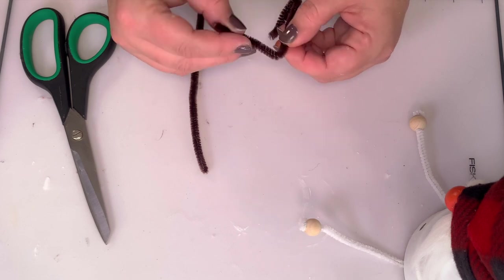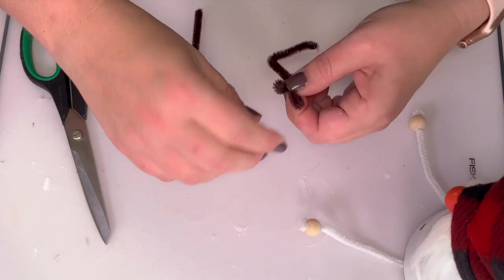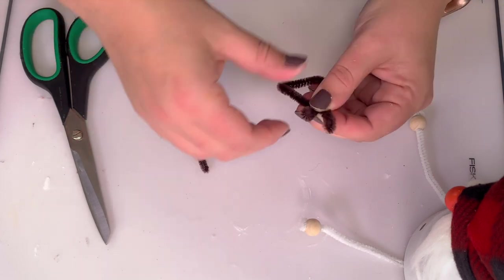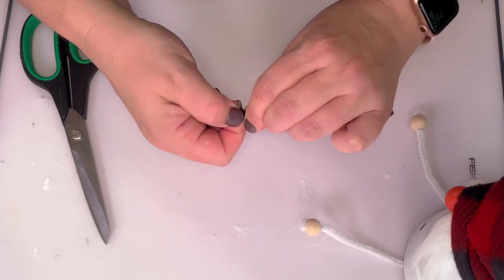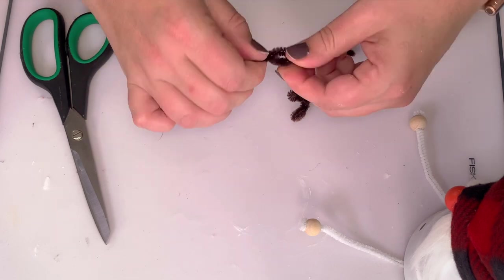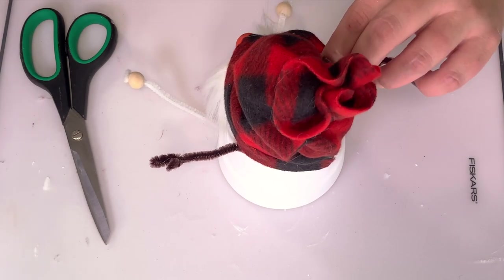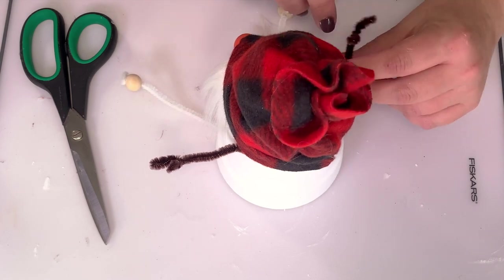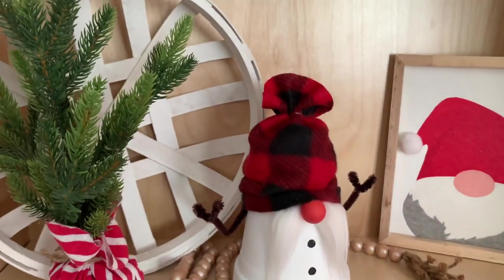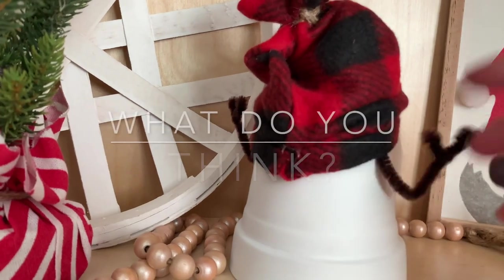To make the arms, I cut a brown pipe cleaner in half, left a bit to tuck up under the hat, and twisted the end into two pieces for his hands. You could also use wood beads or a stick from your yard — it's about using what's in your craft room. Tuck those up under the hat and glue them, and also glue pieces of the hat to keep that puff in place. And here he is with his cute little puff hat, bright orange nose, and buttons!